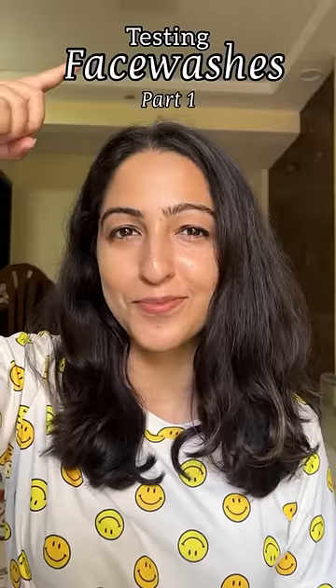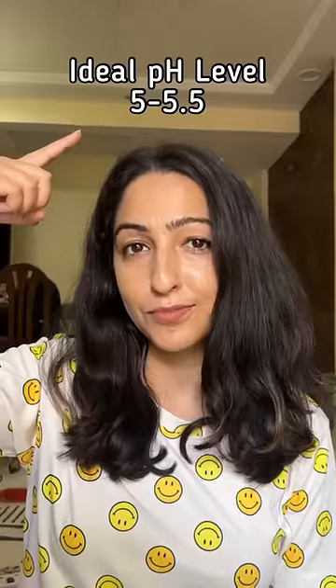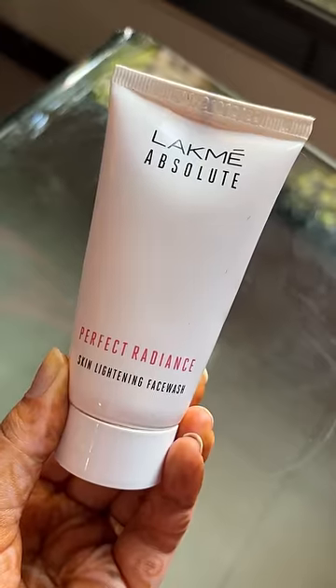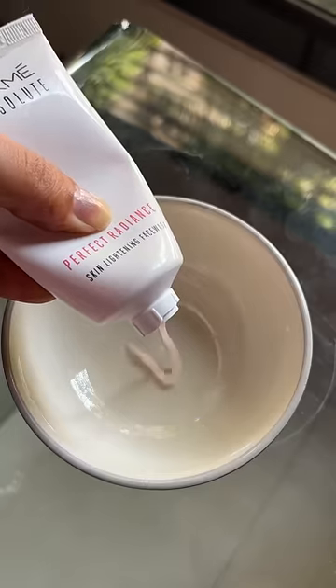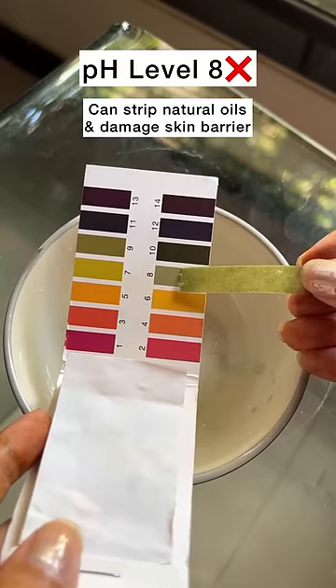Let's test out the pH level of face washes, part 1. I got this litmus paper from Amazon. There are different levels and you can map the pH level to that. The ideal level should be between 5 to 5.5. I'll take a face wash first, mix it with water, and then dip the strip in the water. In 2 seconds, I'll tell you what pH level it is.